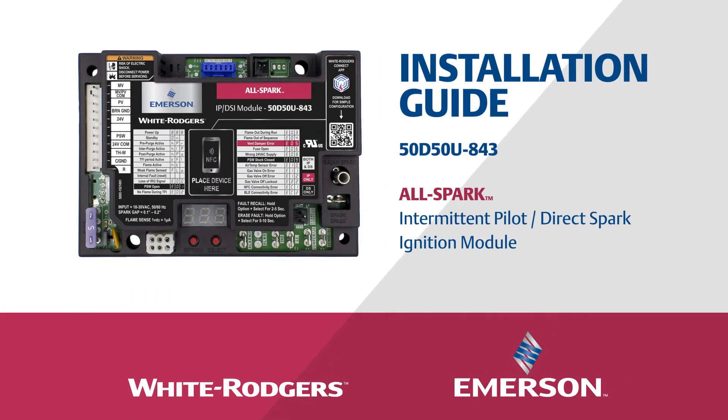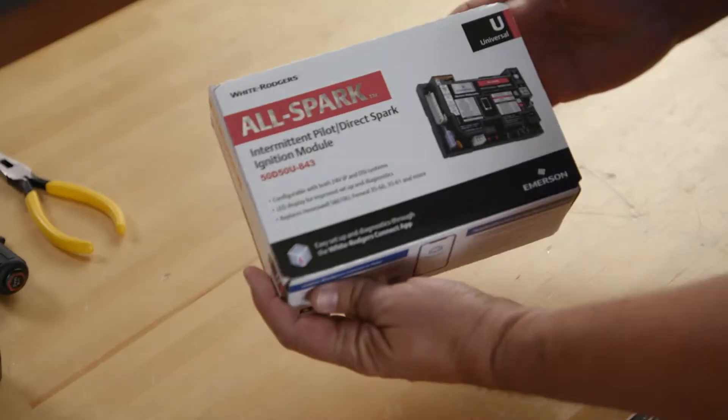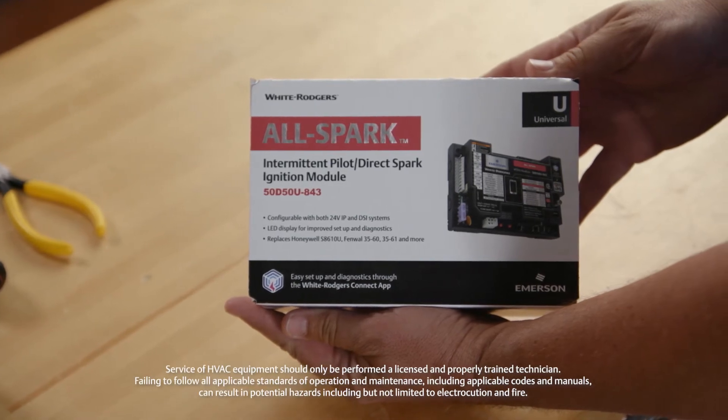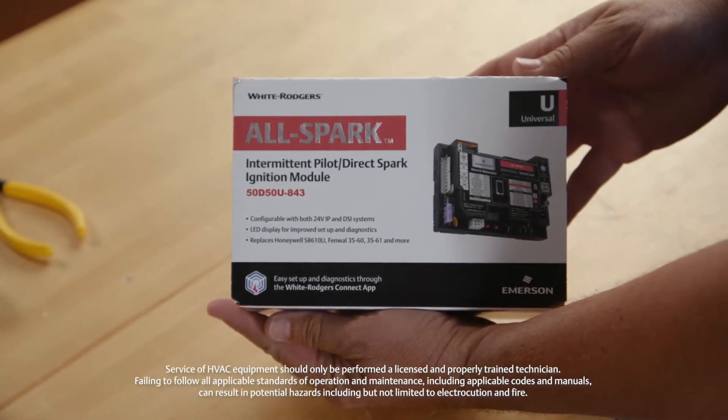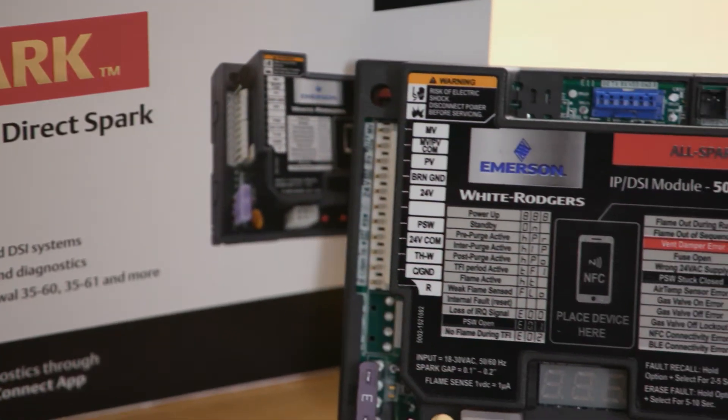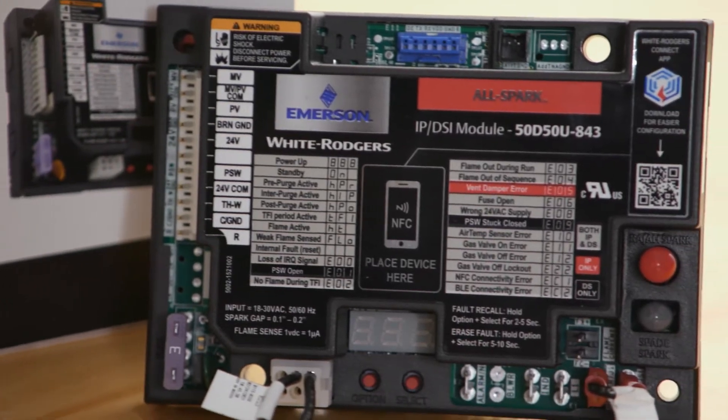This is the installation video for Emerson's White Rogers 50D-50U843 Universal All-Spark Intermittent Pilot Direct Spark Ignition Module. All-Spark is the first control that can be configured for either an intermittent pilot or a direct spark system with simple programming.